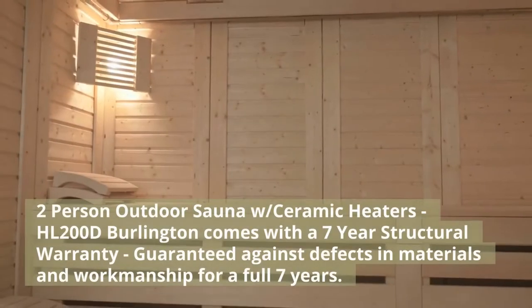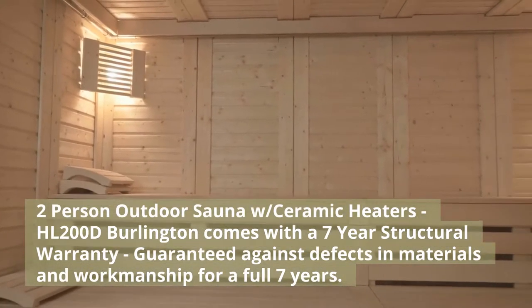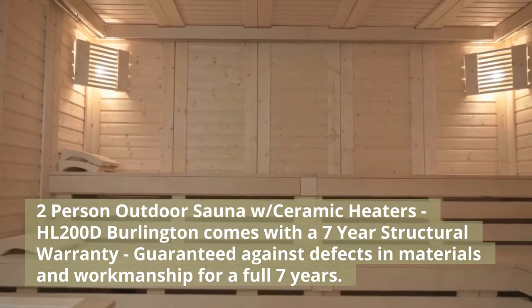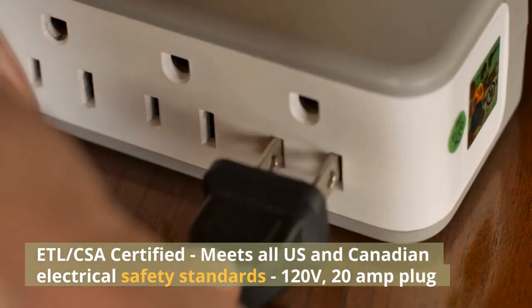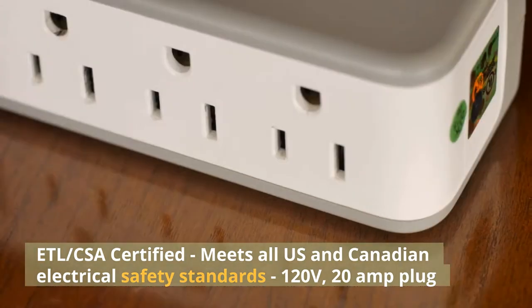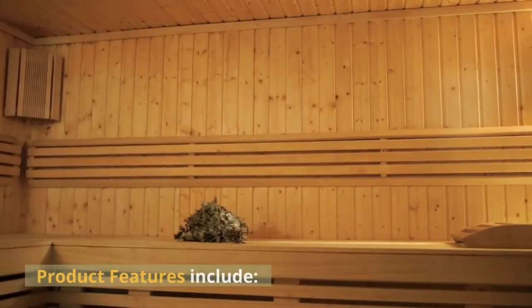The HL200D Burlington comes with a seven-year structural warranty, guaranteed against defects in materials and workmanship for a full seven years. ETL-CSA certified, meets all U.S. and Canadian electrical safety standards. 120 volts, 20 amp plug.